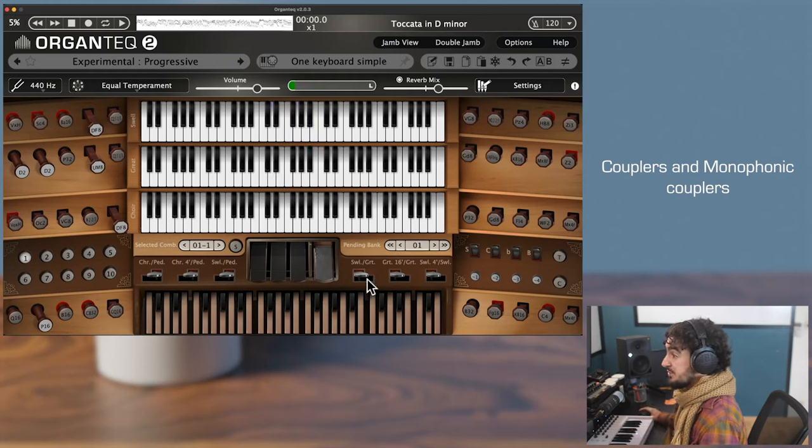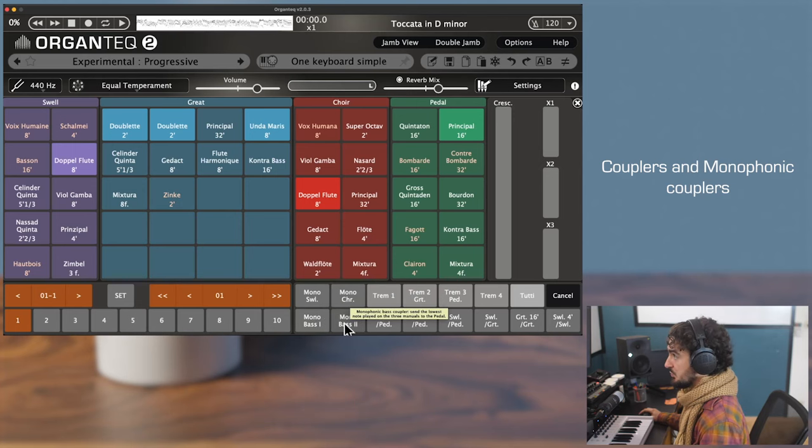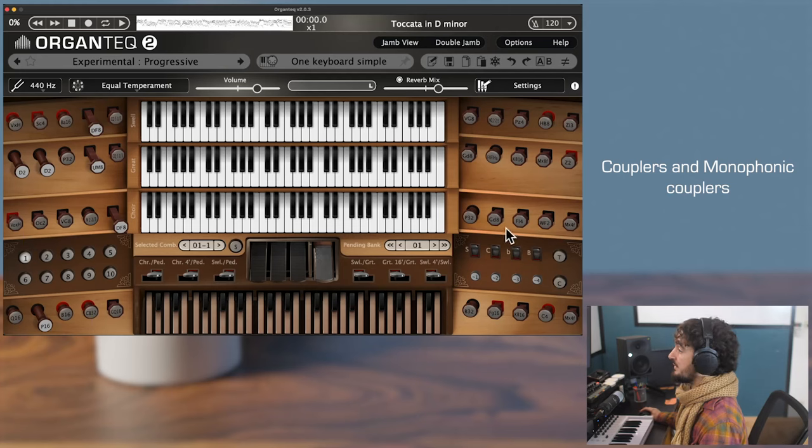The monophonic couplers are located here — these are the four little button switches here. And on the jam views, they are here: monophonic swell, monophonic core, monophonic bass, and monophonic bass 2. The first two are for the melody line, and the other two are for the bass line.